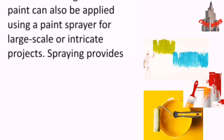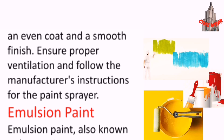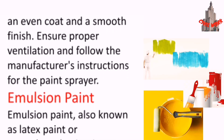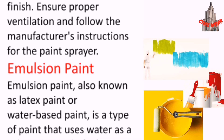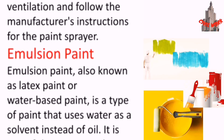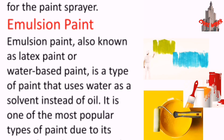Enamel paint can also be applied using a paint sprayer for larger scale or intricate projects. Spraying provides an even coat and a smooth finish. Ensure proper ventilation and follow the manufacturer's instructions for the paint sprayer.